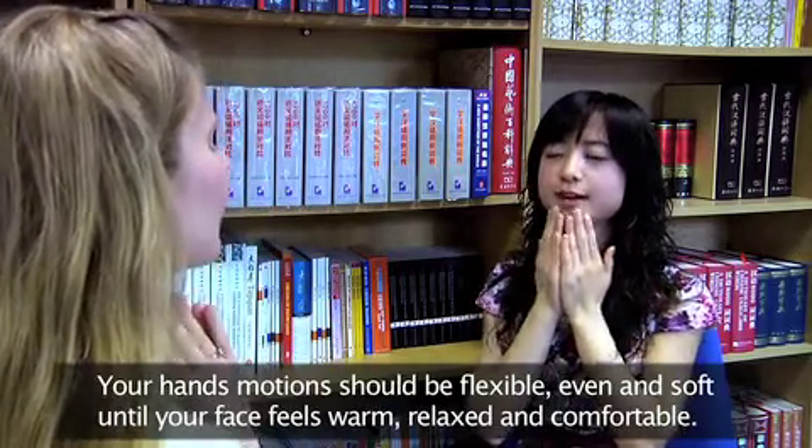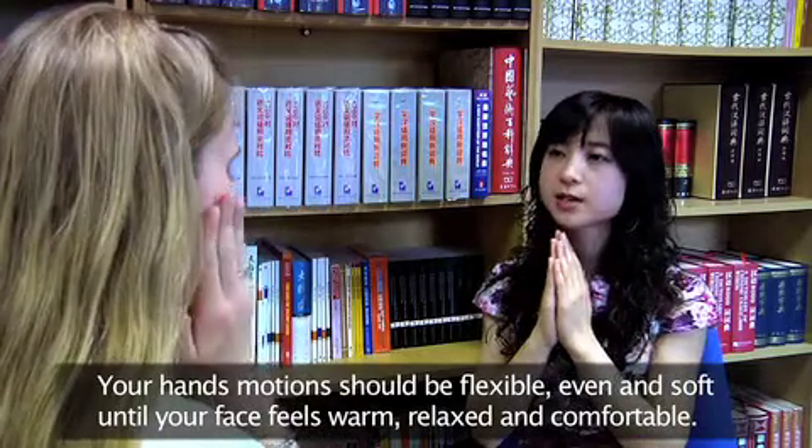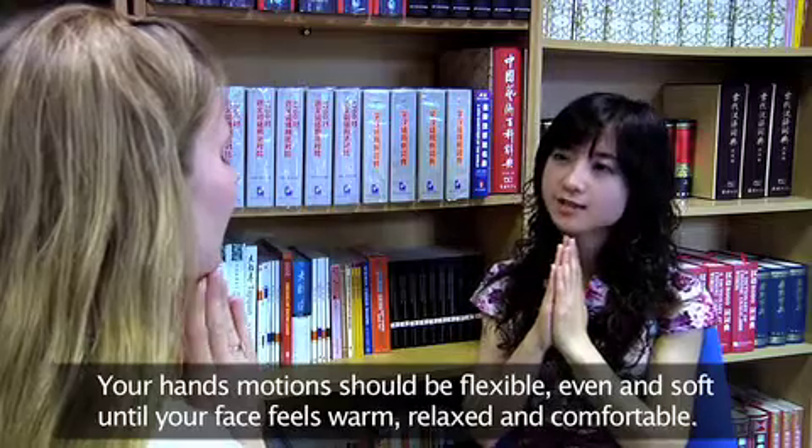Your hand movements should be flexible, even and soft until your face feels warm, relaxed and comfortable.